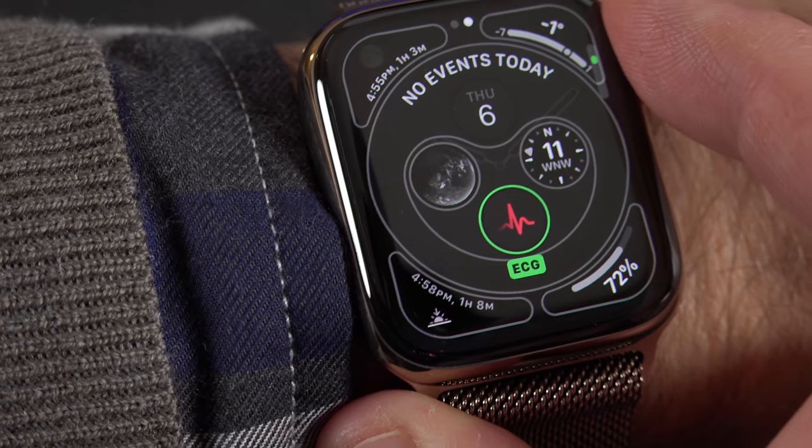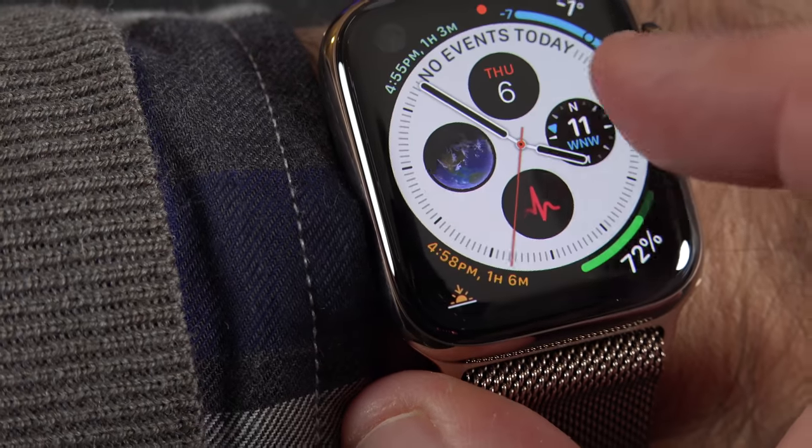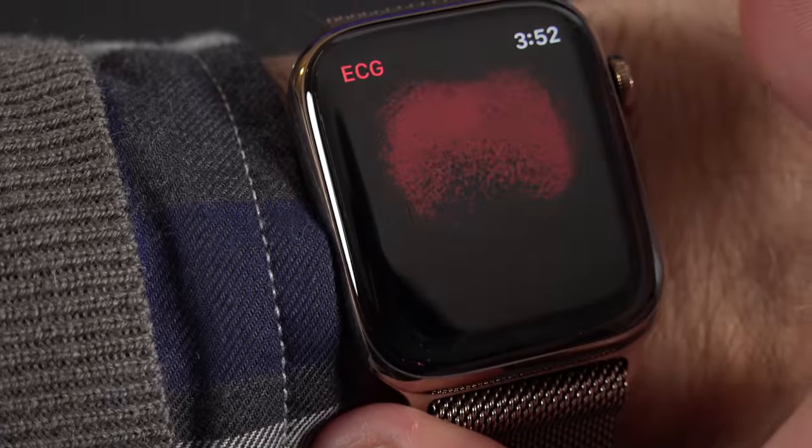If you plan to use the EKG often, what you might want to do is add the complication to your watch face. That's a nice quick shortcut for getting right to the app.